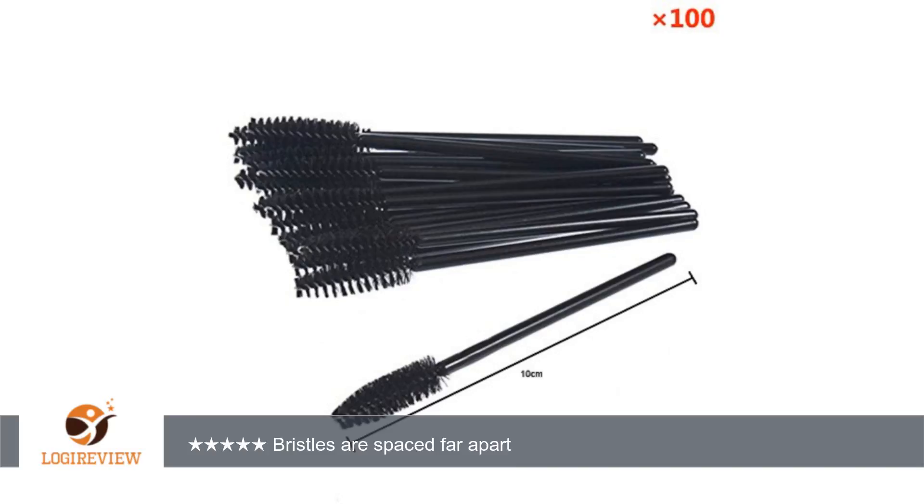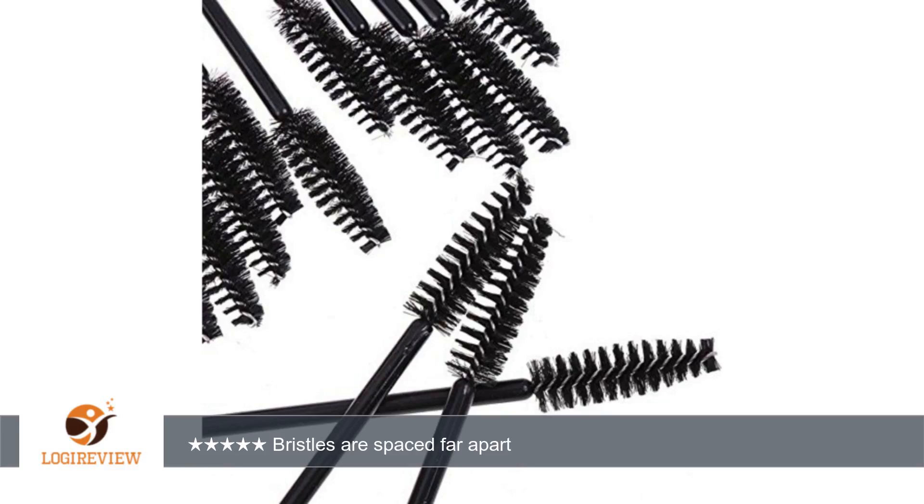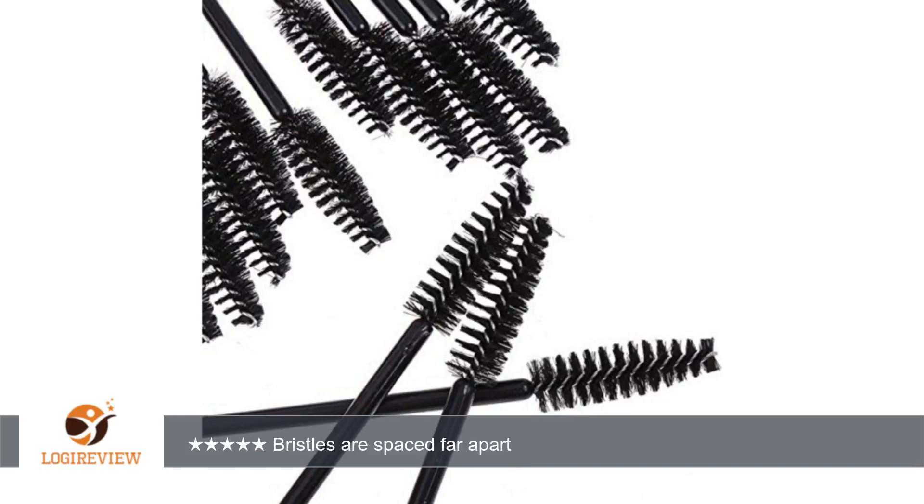A customer wrote: the bristles on these are spaced farther apart than on most mascara brushes, but they work. Like someone else said, they took a very long time to arrive — like weeks and weeks.